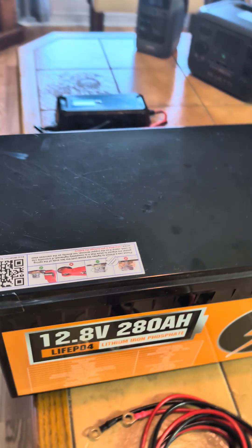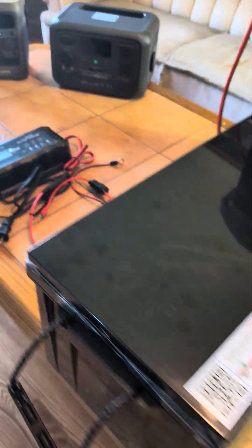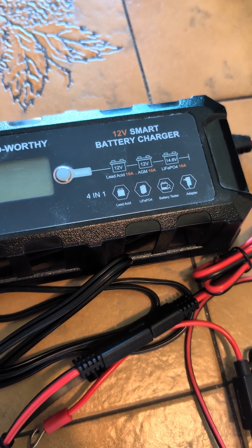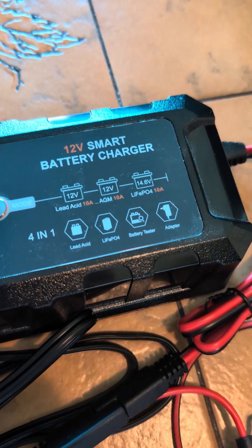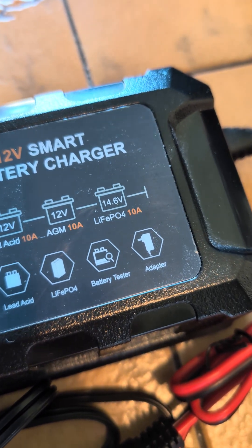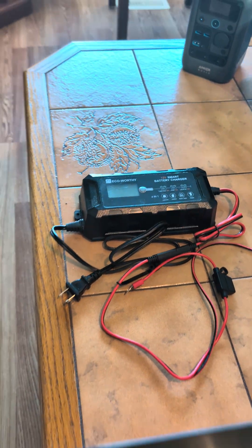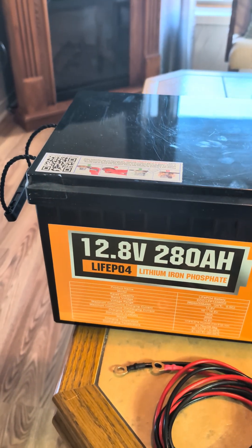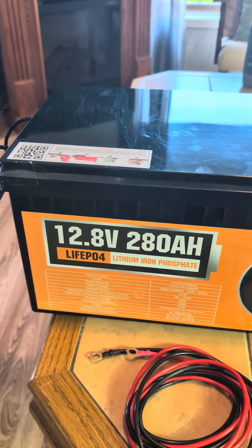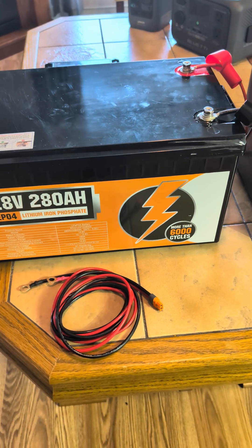You're also going to need a way to charge this battery up when it needs to be charged, so you're going to have to have a 12 volt smart battery charger. This one here is a 10 amp, charging at 14.6 volts and 10 amps — that's 146 watt hours it's charging at. To recharge this battery if it was completely depleted, you're looking at 24 and a half hours. So again, this is not a fast charge system.